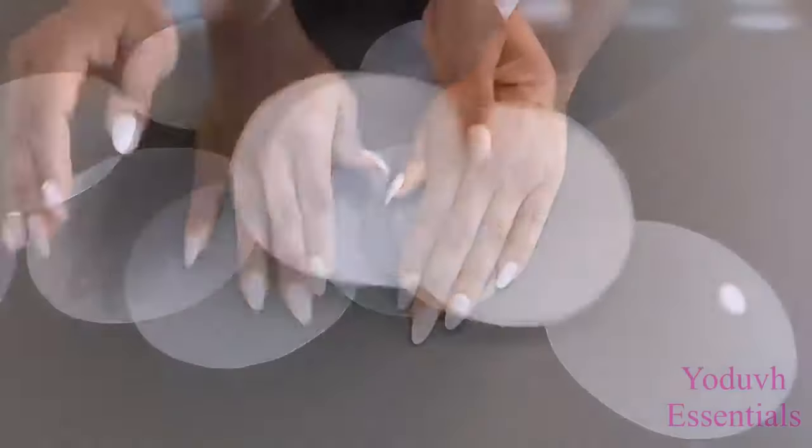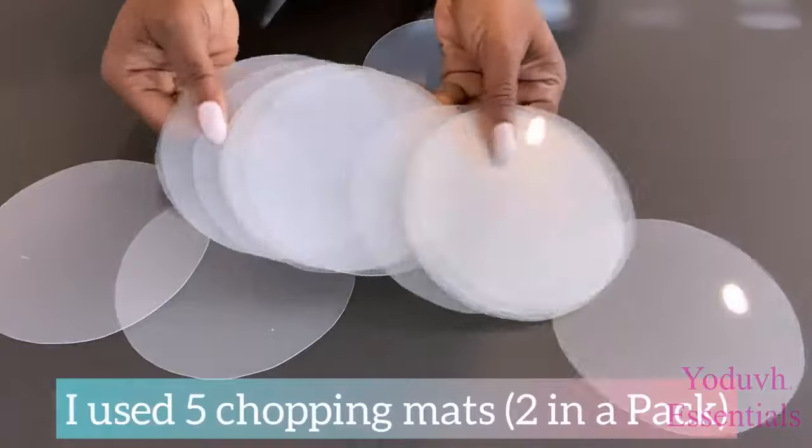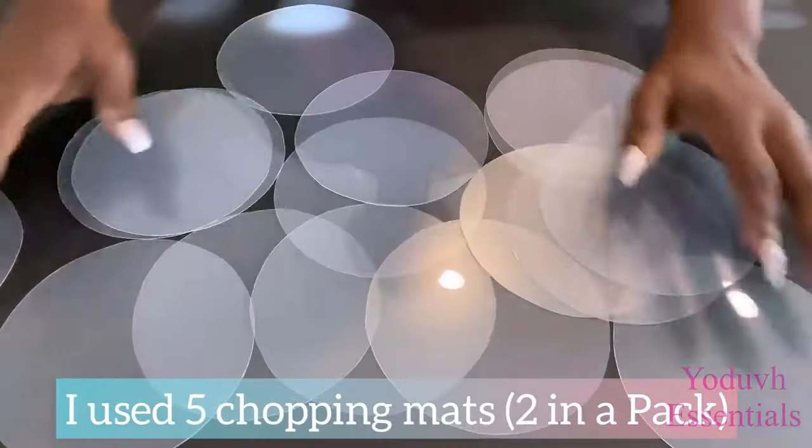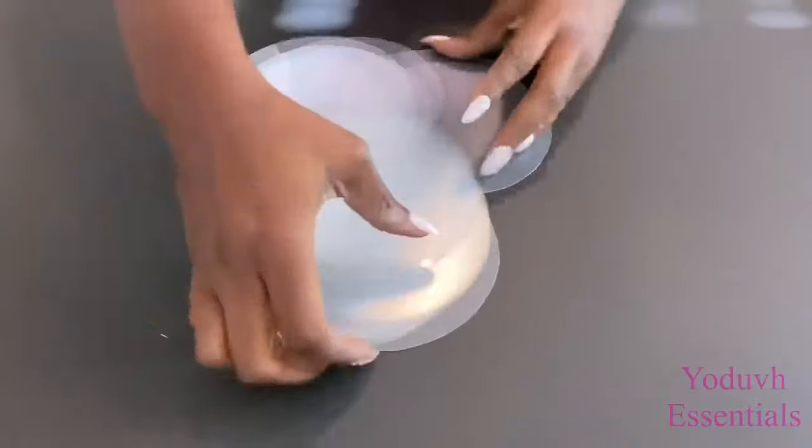One pack of chopping mats sold at the Dollar Tree comes with two mats, so I ended up using five chopping mats — meaning three packs purchased, but I only used five of the mats.